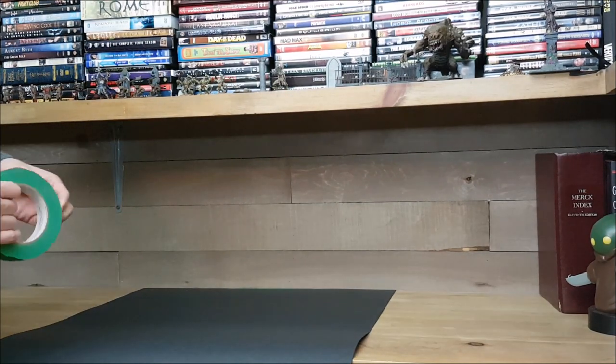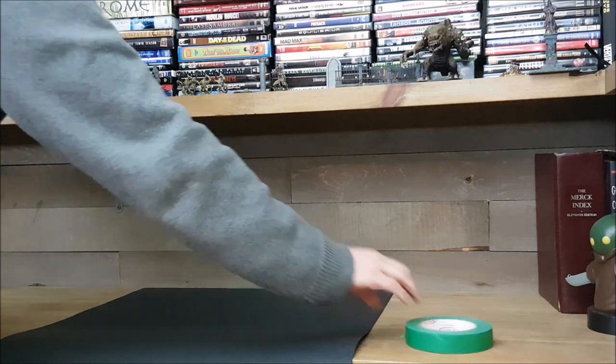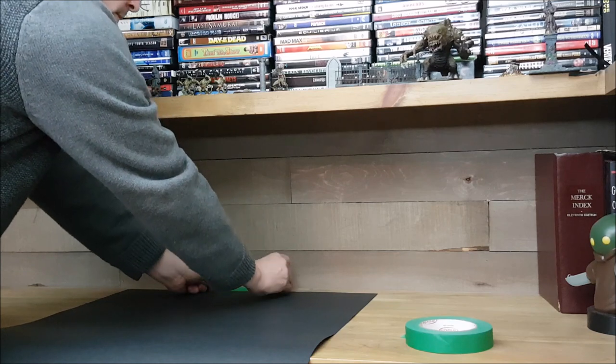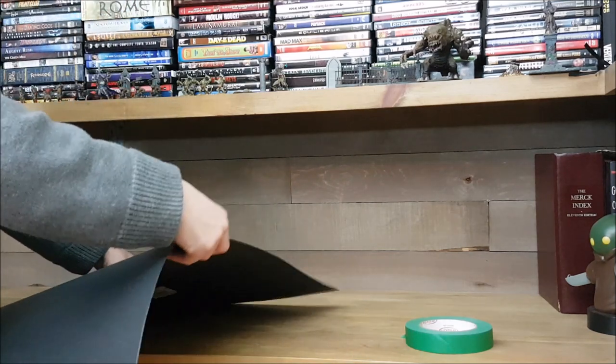So first off, and probably most importantly, is proper lighting. Now a light box is definitely not necessary, but I'm going to create something similar using two sheets of Bristol board that were a dollar each. You can also use fabric, but Bristol board is way cheaper. You just want something that is as non-reflective as possible.